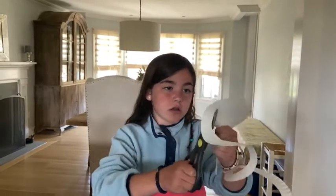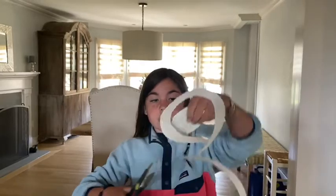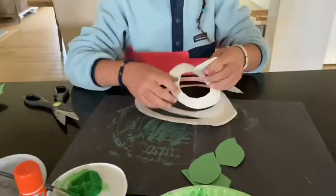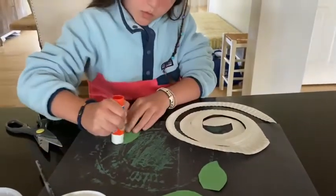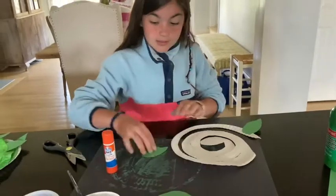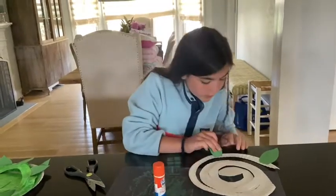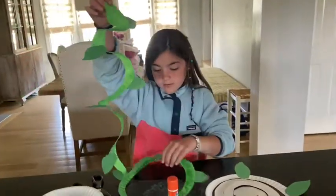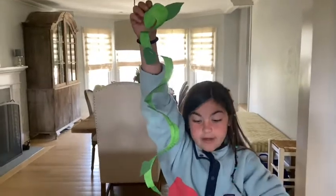Once you're done cutting your spiral — see how it's like a spiral? — you are going to get some glue with your glue stick and glue your leaves all over the spiral: at the ends, at the beginning, in the middle, like all over, so it looks like a beanstalk. This is the final product. See how all the leaves make it look like a beanstalk going down? It looks really cool.